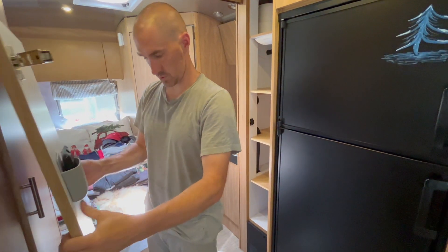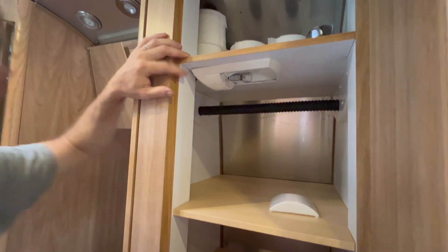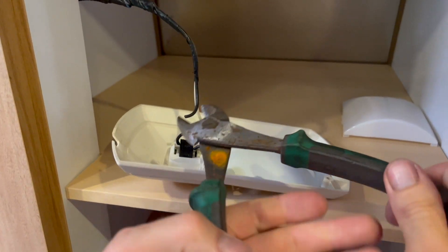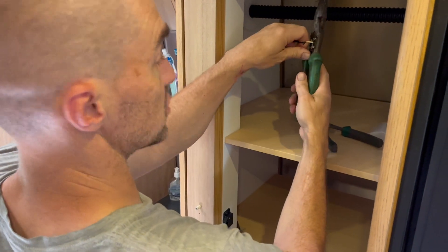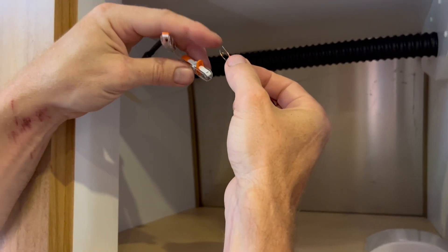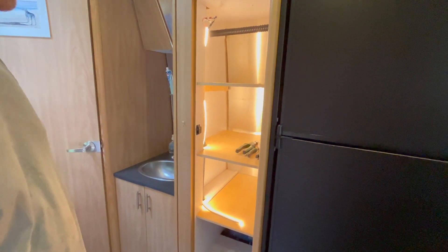We're going to have the door off while we're working here. Four Phillips screws. I'm going to strip these connections and connect the light strip using Wago connectors just to test where I want the light strip to be. We just need to figure out where to put it. All the bays are lit — we kind of have proof of concept here.